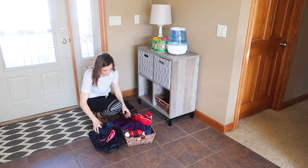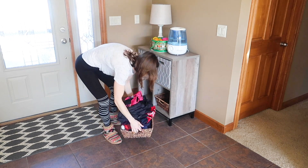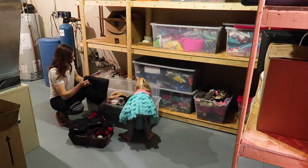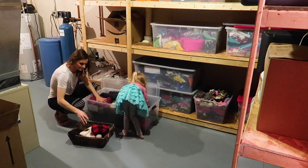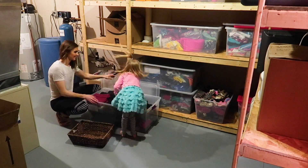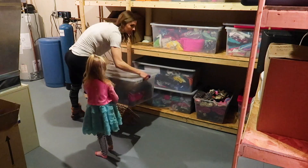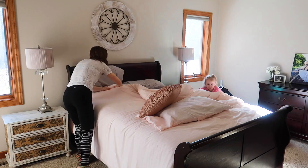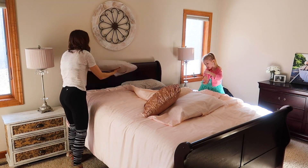Now on to taking out this winter stuff from upstairs and putting it downstairs in the basement storage. This Tupperware bin is pretty full and I have a whole other bin in the garage that I'm going to go through at a later date in another video. I'm thinking I might need to double it up or pair out some things that I don't necessarily need anymore. Now we're going to go ahead and make the bed.